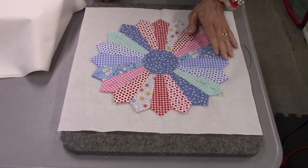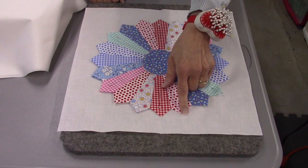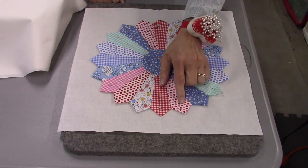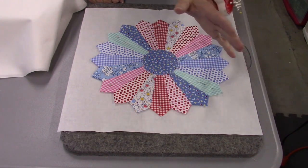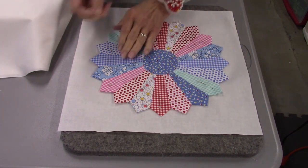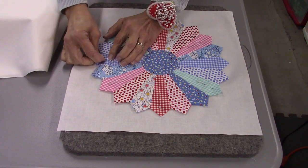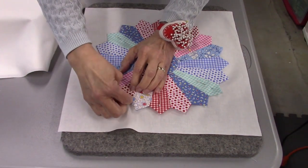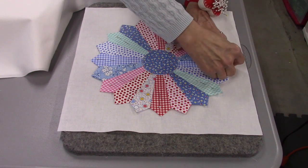If I'm going to machine appliqué this, I take it to my machine. You can use any kind of stitch you want — a decorative stitch, a blind hem stitch, whatever you're comfortable with. If you're going to hand appliqué it, you would use an appliqué stitch.